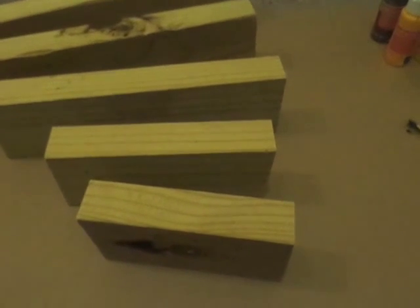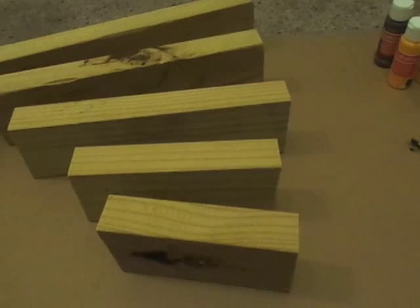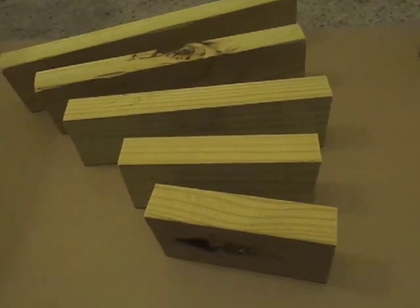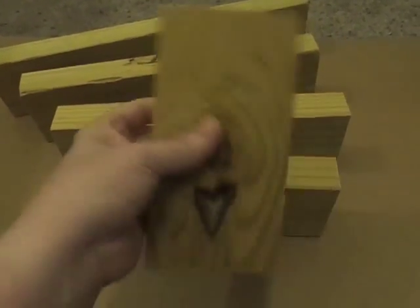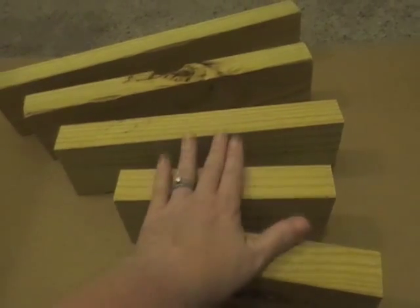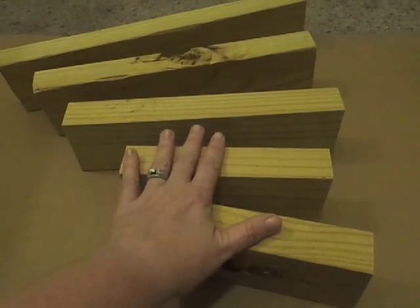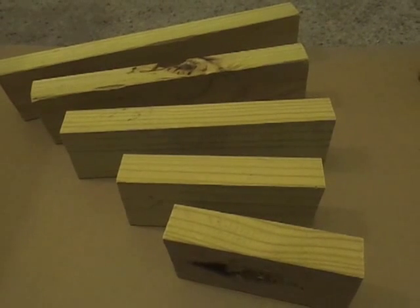Hey guys, it's MayMay and for tonight's project you're going to need a few items from around your house or garage. I understand not everybody's going to have wood like this just laying around. These are two-by-fours I had in my garage — when we rebuilt the house from the house fire we ended up with a lot of wood pieces and I've made it my mission to use them in craft projects.